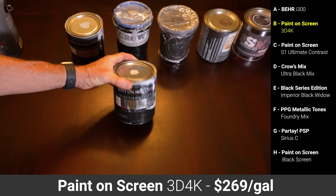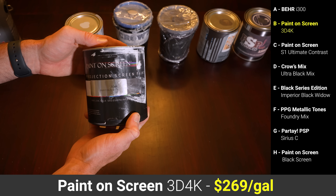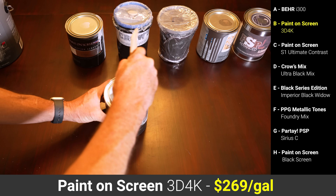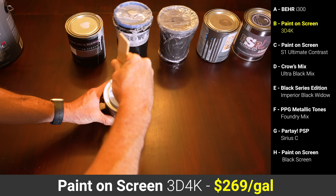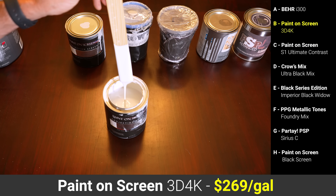Paint B was Paint On Screen's 3D 4K formulation, which is over 10 times more expensive at $269 a gallon. The 3D 4K wasn't quite as thick as the Bayer I300 paint, but it still had very good coverage and no issues with any streaking or texture.